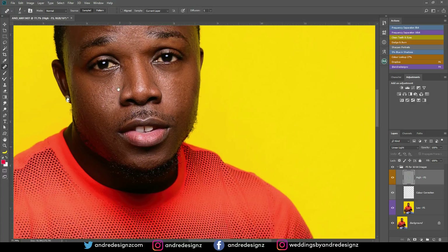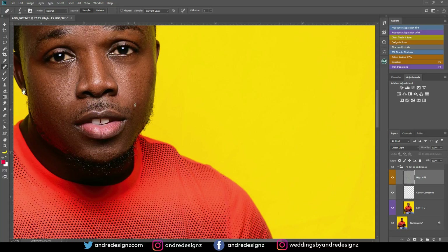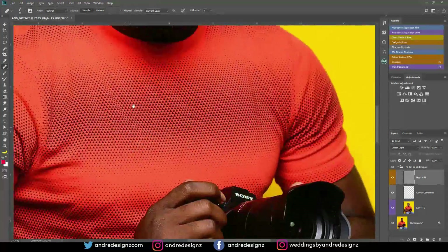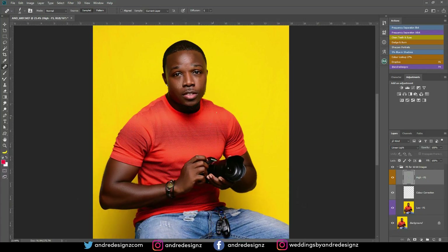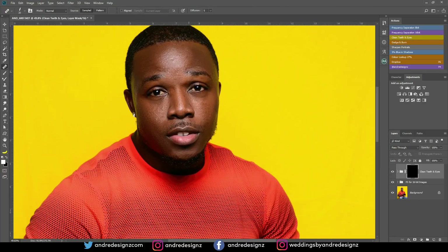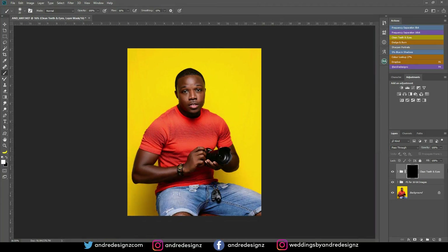I'm going to come down here to close to my lips and do that. I'm going to scroll down and see if there's anything on my hand to remove — there's nothing there. So the next thing I'm going to do is clean my eyes. I'm going to go to the eye and teeth action. Remember, you can download this action using the link in the description. I'm going to put my brush at about 16% and paint to get rid of the redness. That looks good. Perfect.